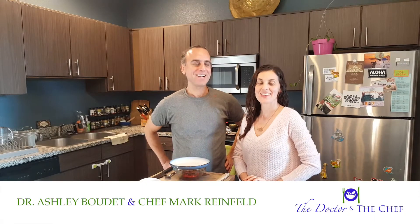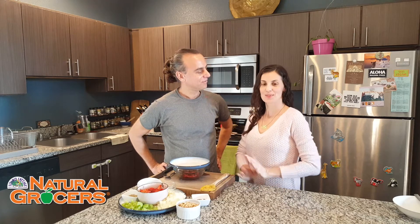Hi, I'm Ashley. And I'm Mark. We're the doctor and the chef, and we're here with our Natural Grocers recipe of the month, featuring some of the beautiful produce from Natural Grocers.